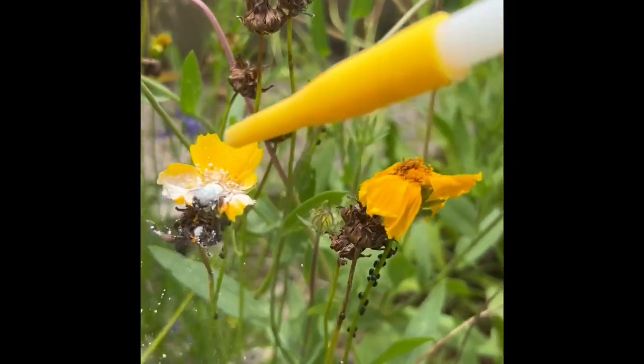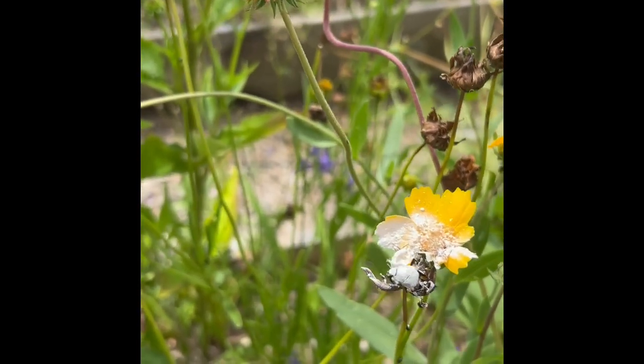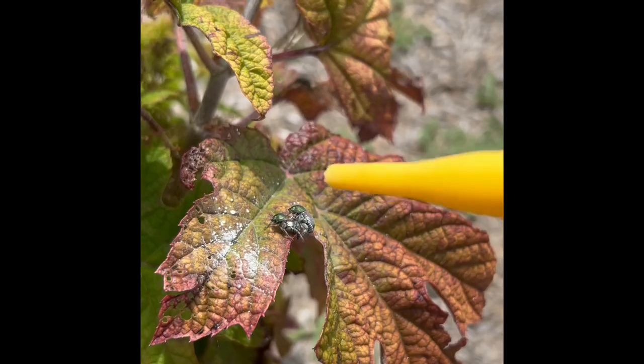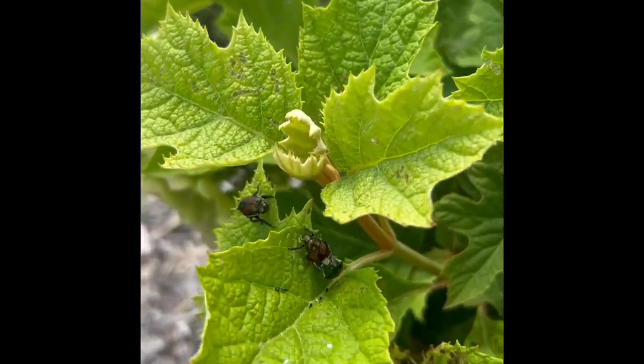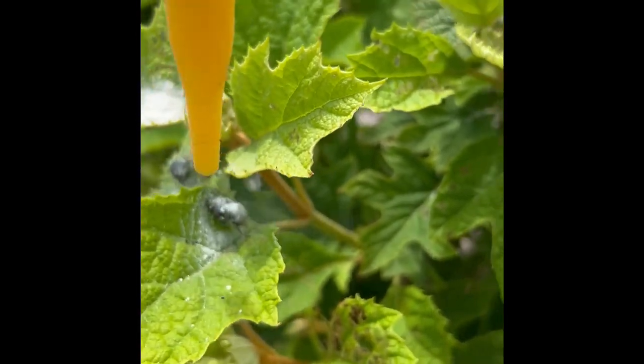All you have to do is just go out, find these little guys, and squirt them down with the diatomaceous earth. It is fossilized remains of tiny aquatic organisms called diatoms, and their skeletons are made of silica. The best thing about silica is it's not poisonous — it's safe for wildlife and aquatic invertebrates.